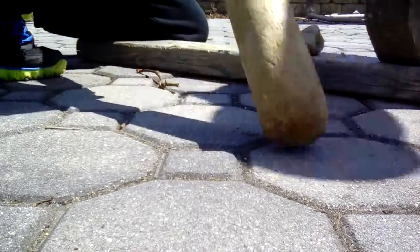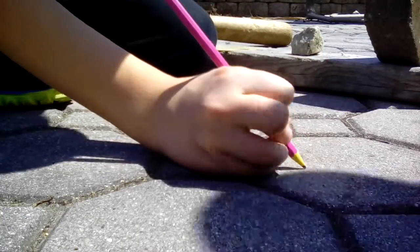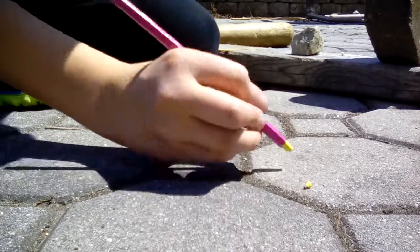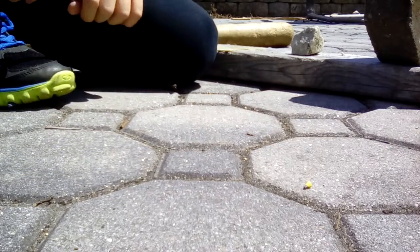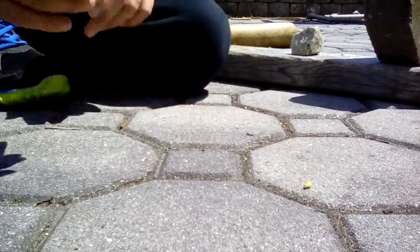First up, I'm just gonna see if I can write on the ground. Oh! It's already dead — it already broke. Myth busted! Oh wow, this pencil just can't even...